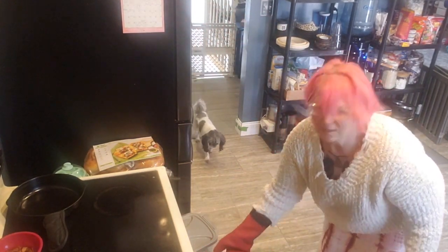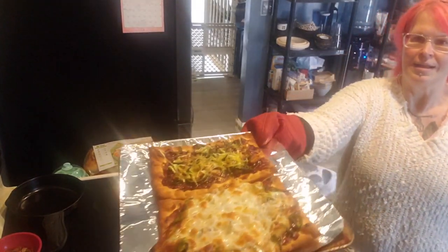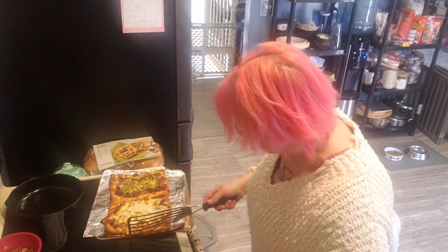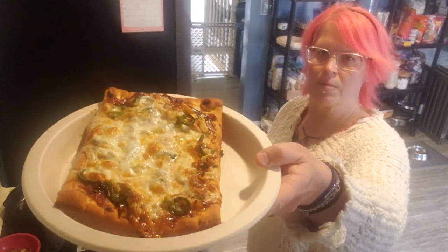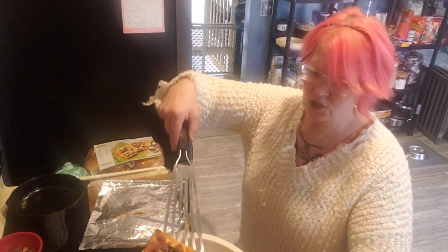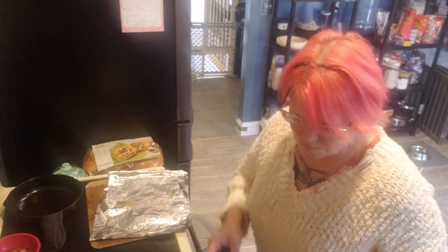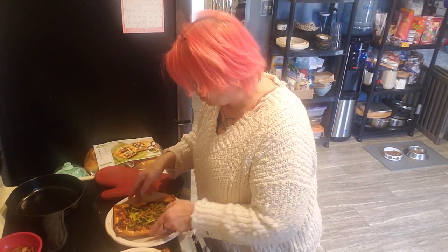Let me turn the oven off — oh my god, the cheese is kind of everywhere on this one! These look so good, they smell so good. There's the regular one with regular cheese, and here's my sad vegan cheese one. Oh wow, that barbecue sauce looks amazing. I actually prefer it less cheesy — I've learned to not like super cheesy pizzas.